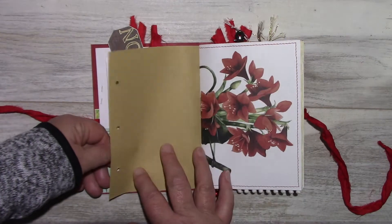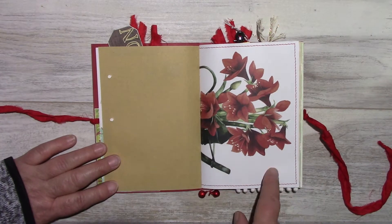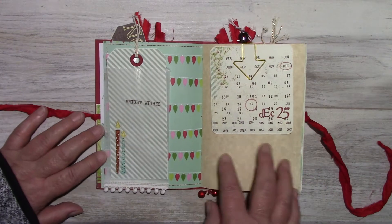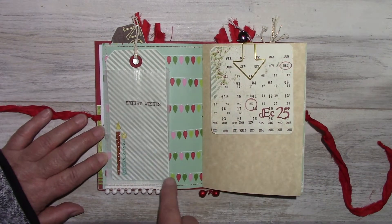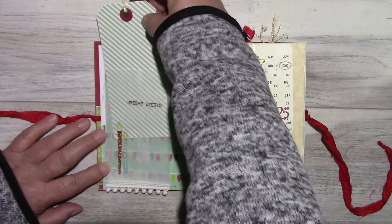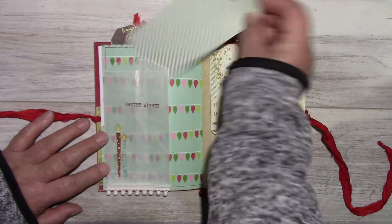Some craft paper. This is a page from an adult coloring book. A glassine bag with a pom-pom. This is rub-ons from the Tradition collection. A tag I made to fit this — it's also open in the back.